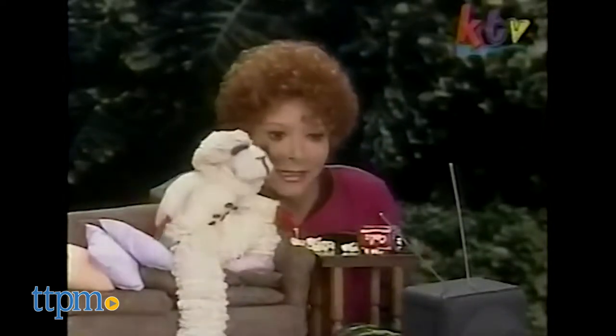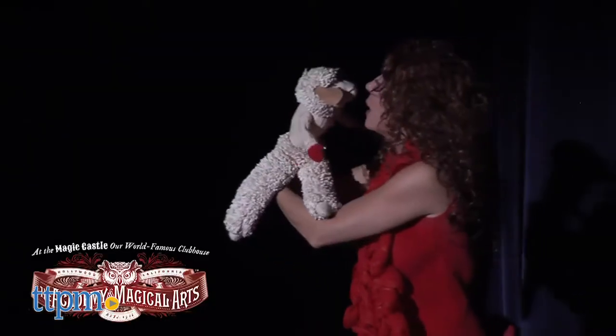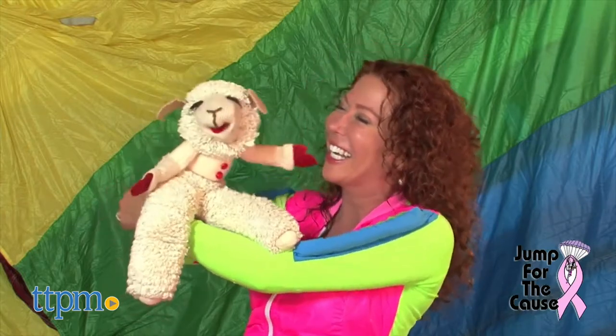In fact, Lamb Chop still appears around the country with Mallory Lewis, Shari's daughter, who took over as Lamb Chop's straight man after Shari passed away in 1988.